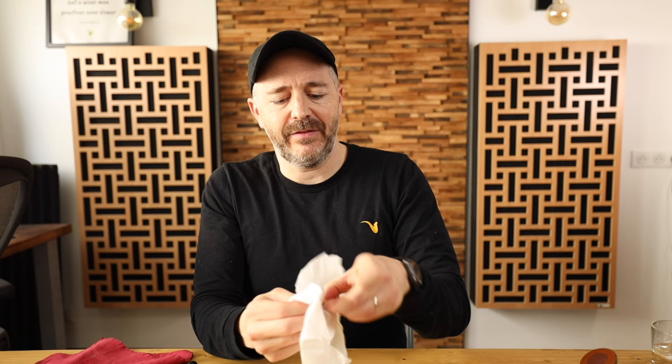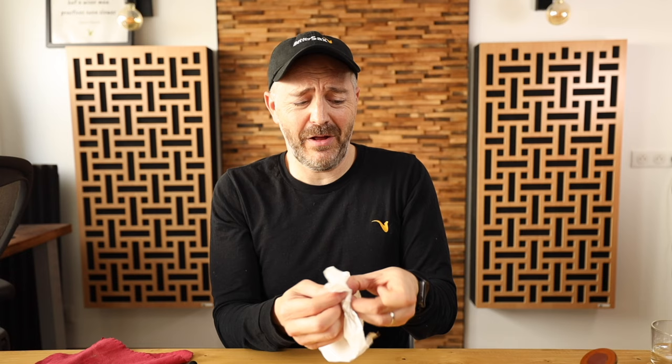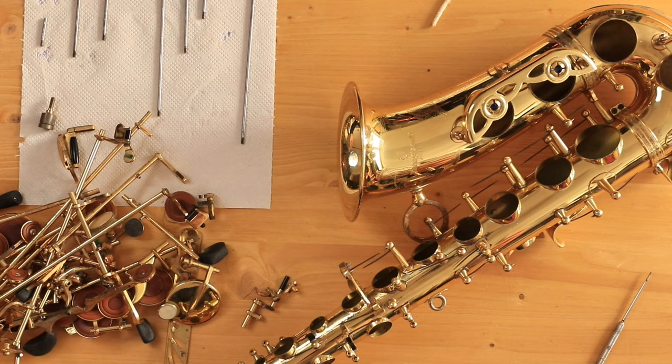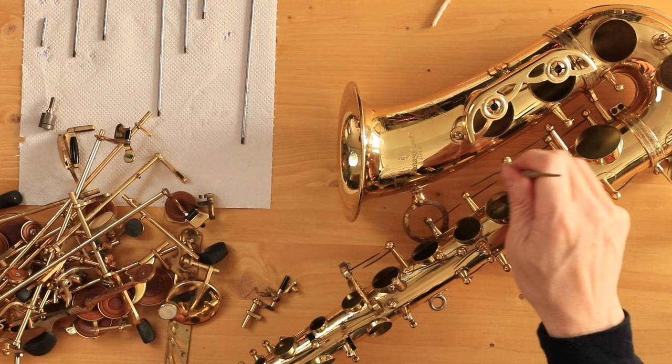Next step we're going to clean off each one of these hinge rods — the old oil is going to get removed and we're going to put brand new fresh oil on all of the hinge rods and the pivot screws. One more thing we could do which is nice is cleaning off all of our needle springs and giving them a little bit of oil — this helps prevent rust in the future. So I put a little bit of oil on each spring and then use the spring hook to scrape any spots that might have some rust on there.